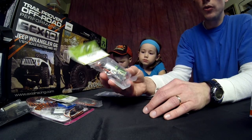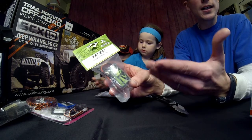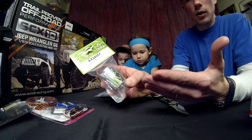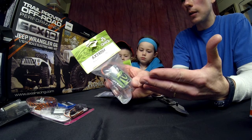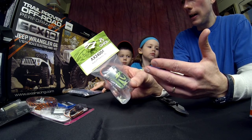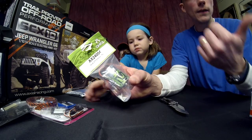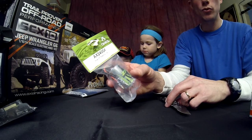We're also going to go with a stock Axial motor — just a 27-turn brushed motor. This will give us an opportunity to kind of play around with this a little bit to determine what we want to do with this truck. Especially if we decide we want to go with a brushless system, we've got a system that we can go that route with in the future.